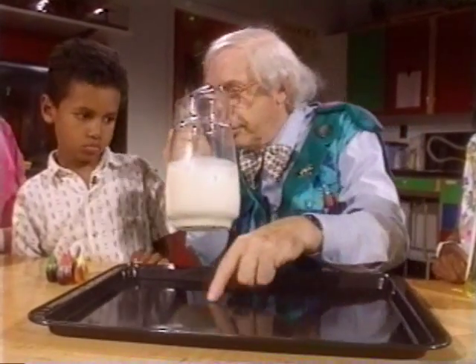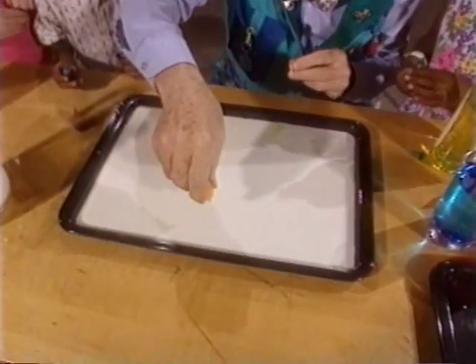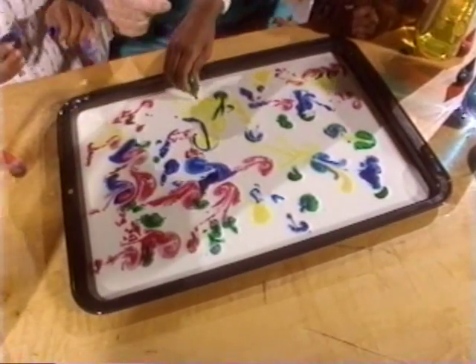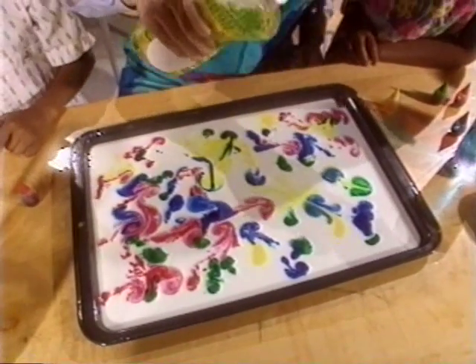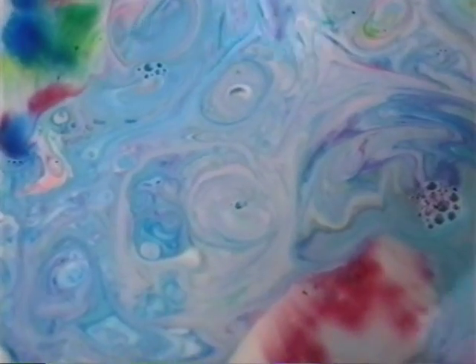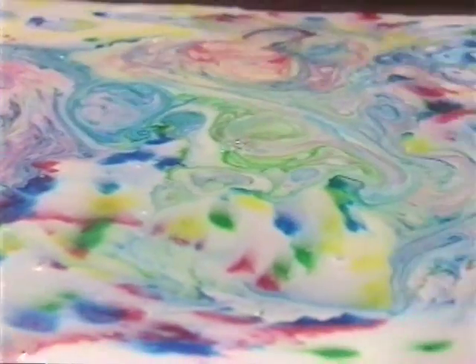Now, into this container, we're going to put some milk. Let's get the milk in here. Pick your color of food coloring and put some drops in, all over the different parts. Now watch what happens when we put a drop of detergent in. Whoa! Isn't that amazing? When the detergent hits the milk, it shoots all over the surface, and then it hits a little fat drop — milk has fat in it — and it shoots it out. You can see the beautiful patterns it makes. It looks like a rainbow, like a wonderful design.